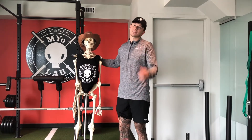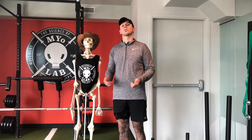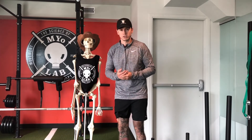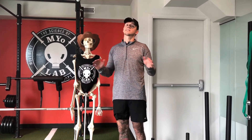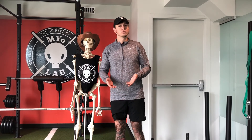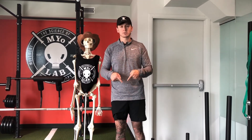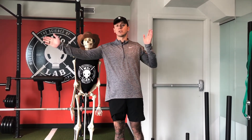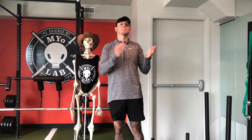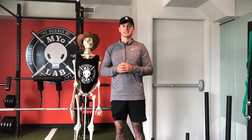Kevin and I want to take this time to personally thank you for watching today's video. If you're in the Calgary, Alberta area, please be sure to check us out at myolab.ca where you can book online 24/7. We also direct bill to over 20 insurance providers for your convenience. If you have any questions from today's video please leave a comment below. If you like what you saw, smash that like button, share with your friends, and hit that subscribe button. Lastly, please follow us on Instagram at Myolab YYC. Take care.